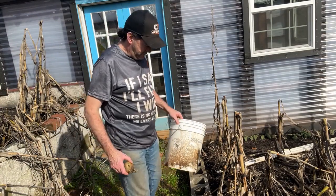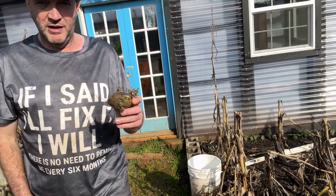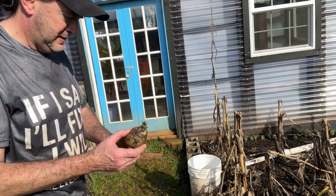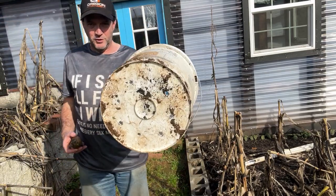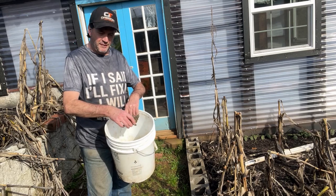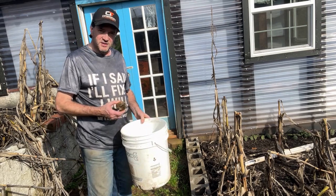Hey guys, I'm by my greenhouse. One of our potatoes inside the house has started to grow, so I'm going to go ahead and plant this in this bucket. We've got holes drilled in the bottom so the water can drain out. I'm going to put some soil in here, plant it in this bucket, put it in the greenhouse, and see what happens.